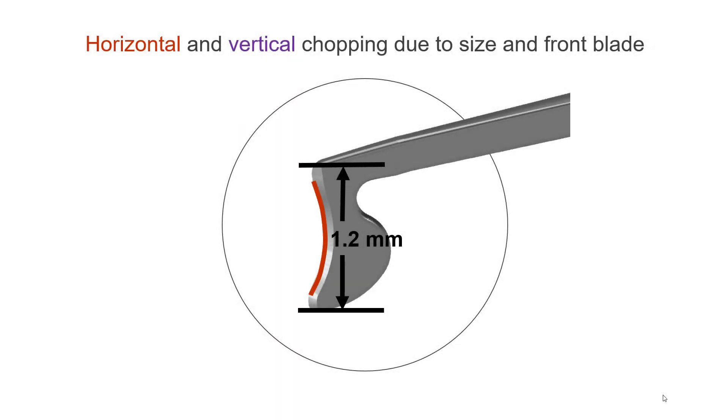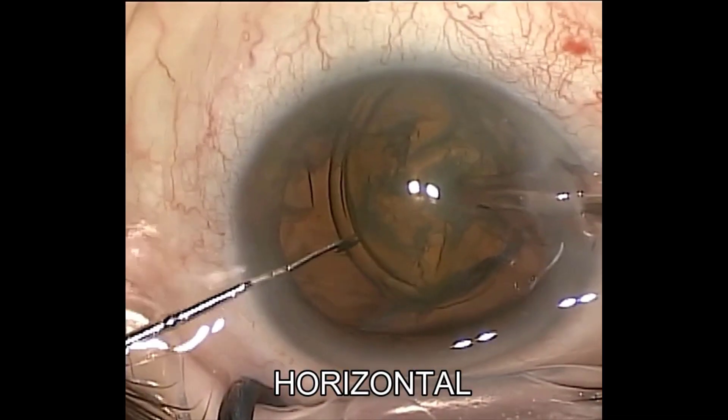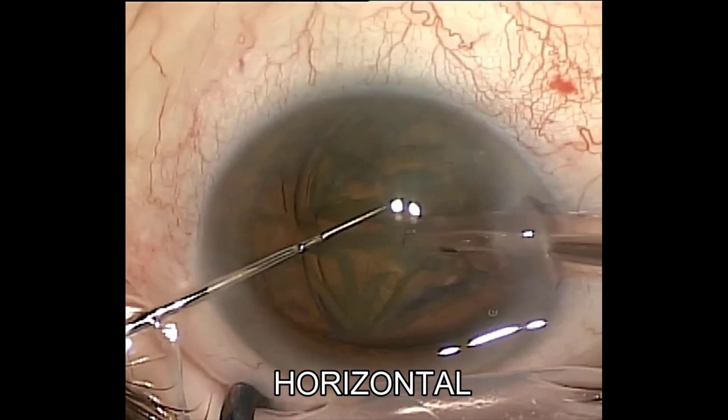The delicate tip with a curved blade of 1.2 mm height at its distal end allows not only for horizontal but also for vertical chopping techniques. Here are some examples of horizontal and vertical chopping with a Jakubowicz chopper in one hand and a FACO tip in the other.